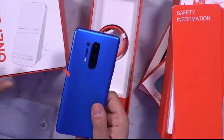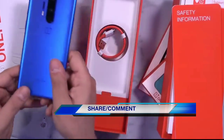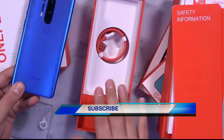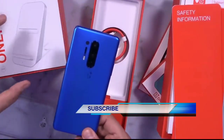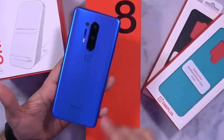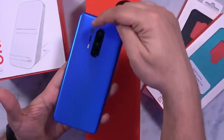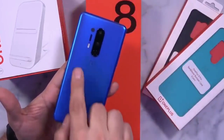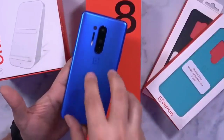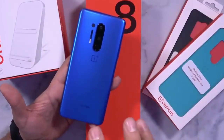There is wireless charging support. The wireless charger is not included in the box — the charger included is a wired charger. We have the dual LED flash, the camera, and the wireless charging cable.